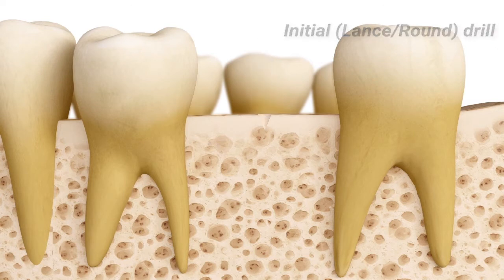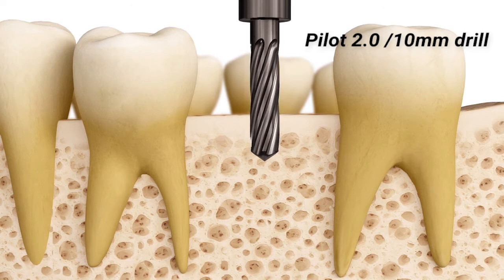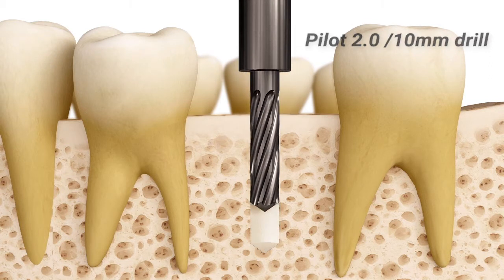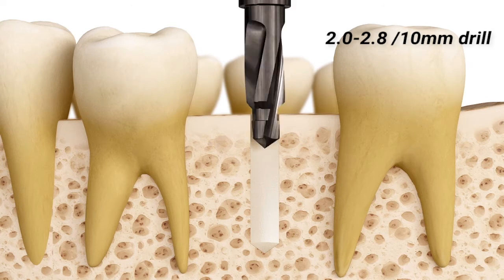It features perfect balance and an optimised cutting edge with a diamond-like carbon DLC coating. The step and stop drill has a highly effective design that minimises temperature elevation due to the gradual removal of material from the drilling site.